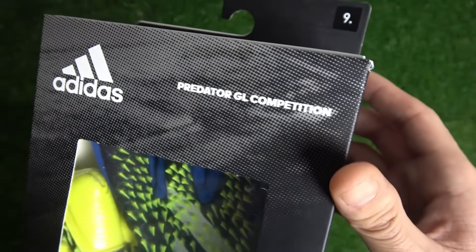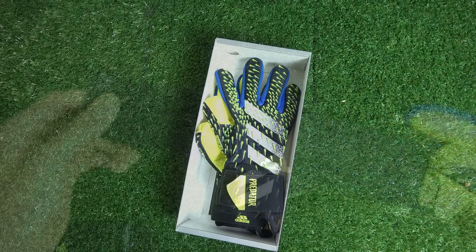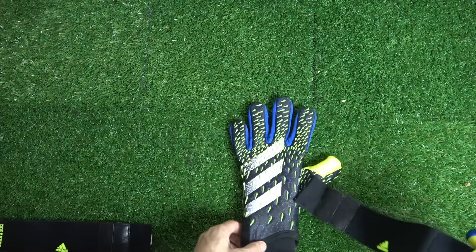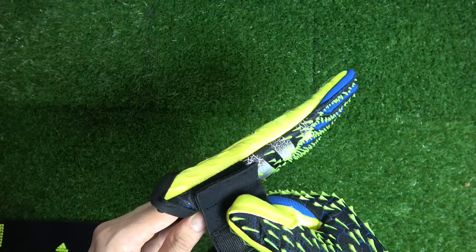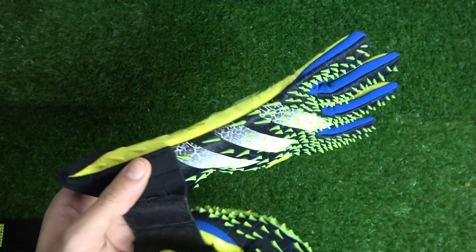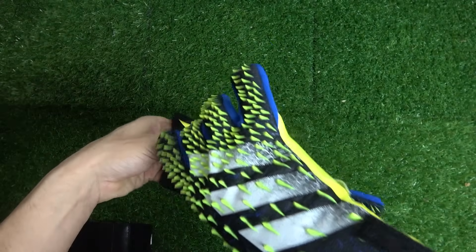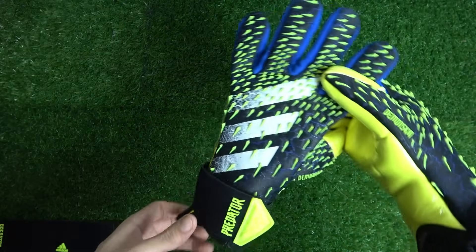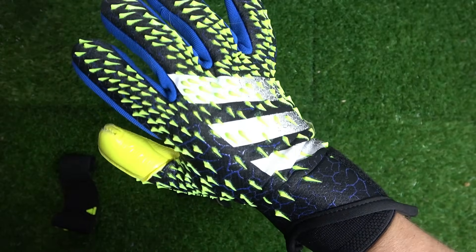Let's start with our wild card — the Adidas Predator GL Competition. It's lowest on the Adidas pricing list but still rather expensive at about $100 US or £75 British pounds. While the competition model looks similar to the baseline Predator, it's actually almost a completely different glove. The removable wrist strap is a nice touch, but personally I'd rather have stitched straps or go fully strapless — I hate removable straps since I'll inevitably lose one.